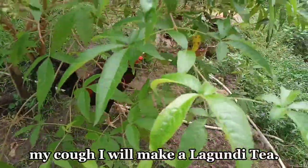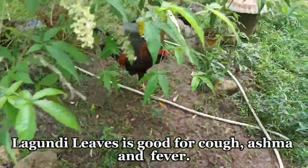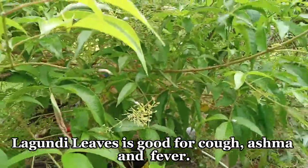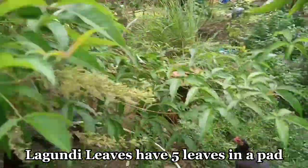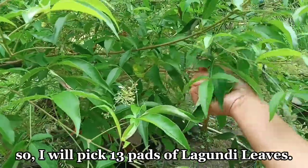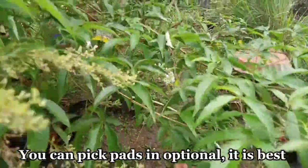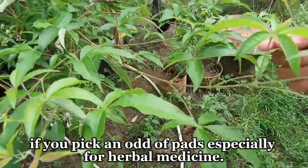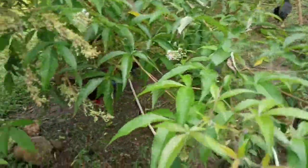Dito yan sa likod ng bahay namin, yung Lagundi. Kaya magpipitas ako ng 13 pad na Lagundi leaves. May limang dahon siya sa every pad niya. Dapat tingnan natin yung limang leaves sa isang pad. Ako ay kukuha ng 13 pads na Lagundi leaves.